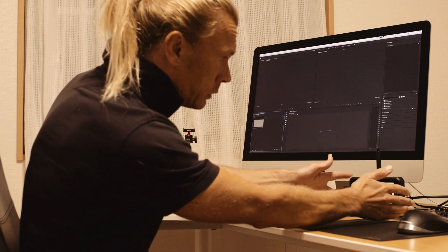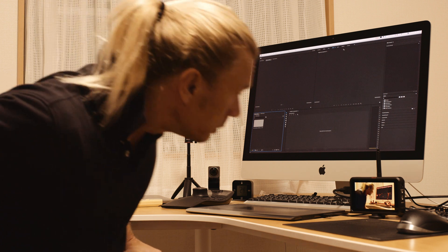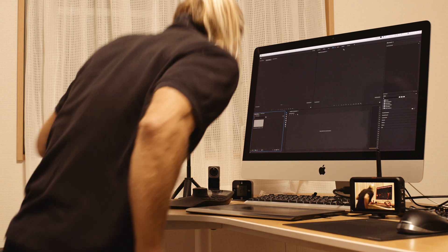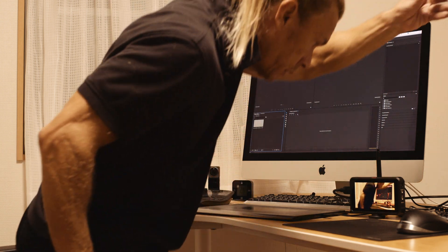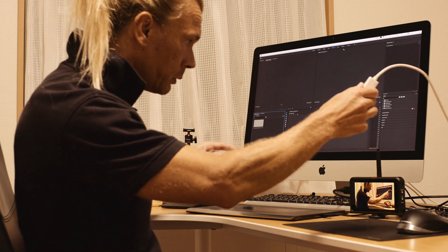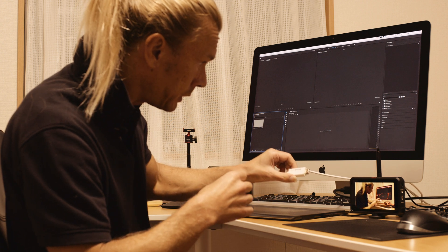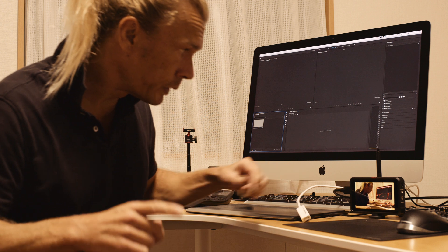Let me just reconnect this one to the computer. I have the HDMI cable from the computer and I'm going to connect this to the Ninja 5, but I have to turn off the camera first.